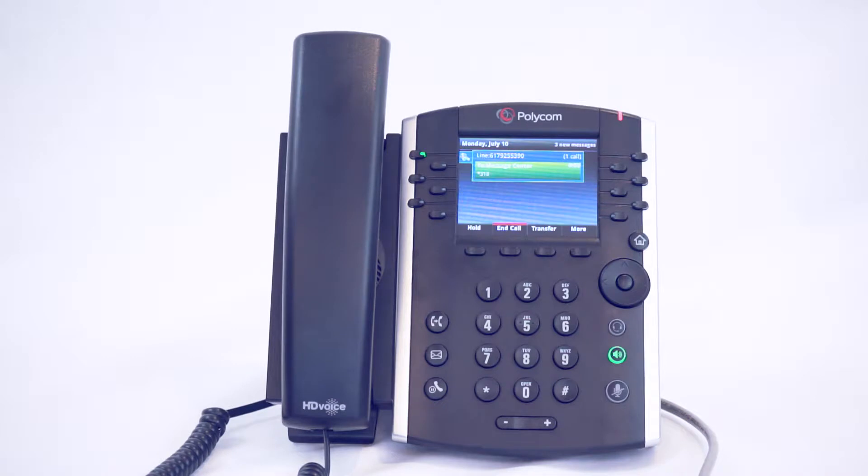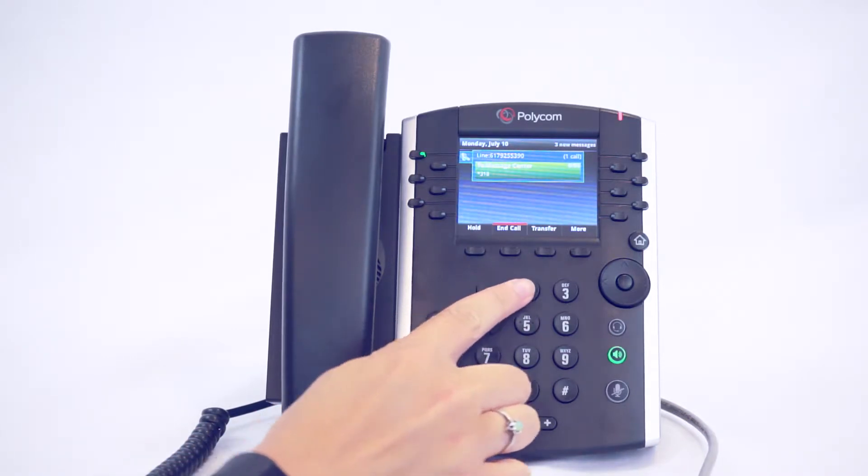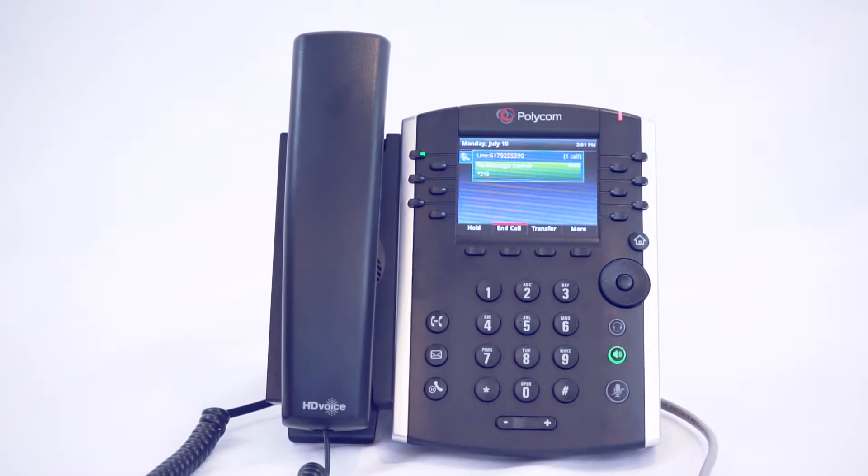Please enter your PIN followed by the pound key. Welcome to the messaging service. You have three new voice messages and no saved voice messages. Main menu. To get your messages, press 1. To send a message, first new voice message from telephone number 617-279-3362.